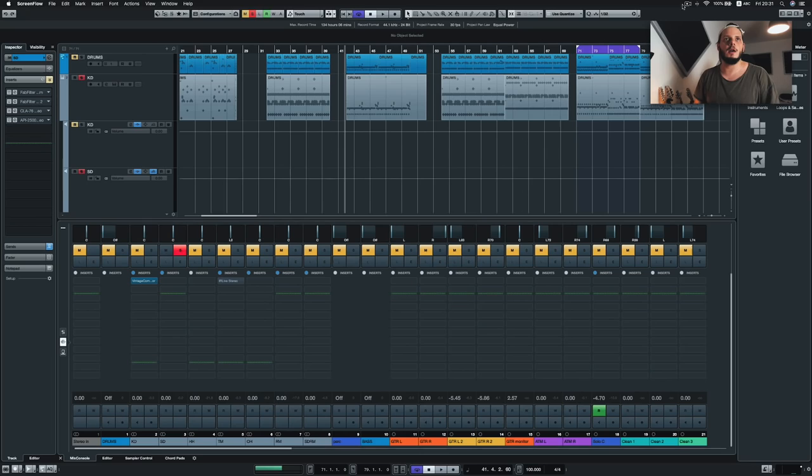What I usually like to do is imagine like four, maybe five plugins that I want to put on something. Then I instantly put them on and try to achieve the best sound possible with those three, four, or five plugins. So I did exactly that here.